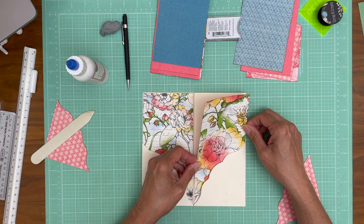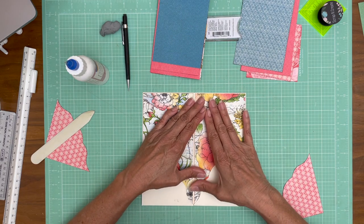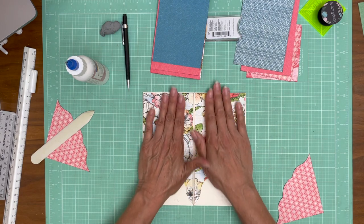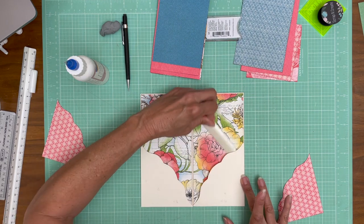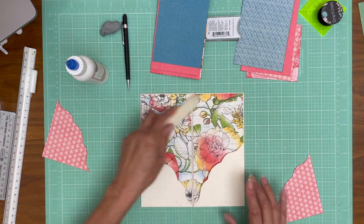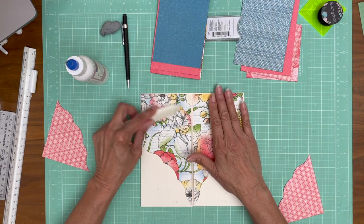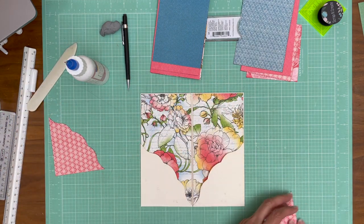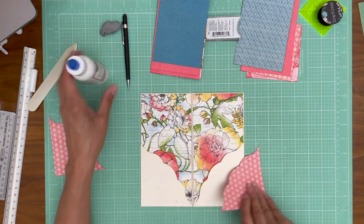I was leaving the leading edge - the edge that I'm pushing into the diagonal pocket - without glue for a reason. It just makes it easier to get it in the pocket and have a little bit of time to maneuver before you put it down. Because the paper goes all the way into the pocket, there is really no risk of sticking something in and then having the designer paper follow it back out. It makes it a lot easier to wiggle it into its final location.